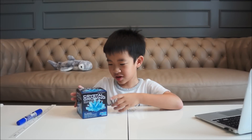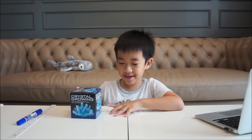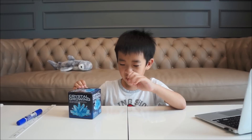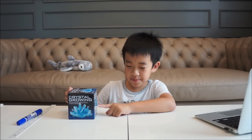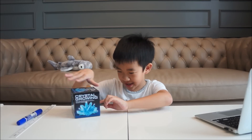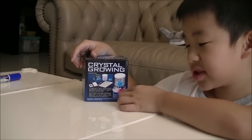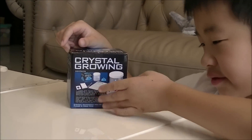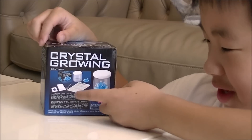Today I will show you crystals growing and let's become a scientist. They have many colors of crystals but I like blue. Here is a white crystal and a red crystal, and I don't like either of those colors. I like blue the best.